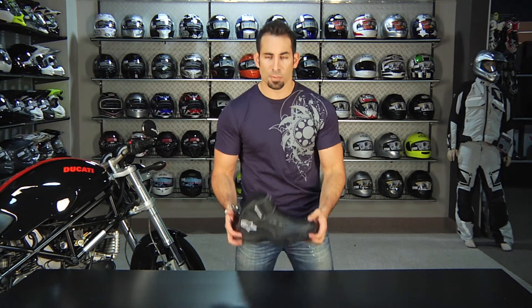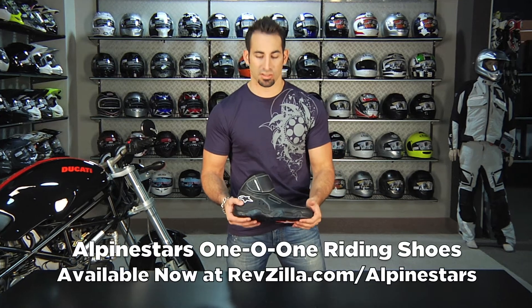Hey, this is Anthony with RevZilla TV and welcome to our detailed breakdown of the Alpinestars 101 Riding Shoe.